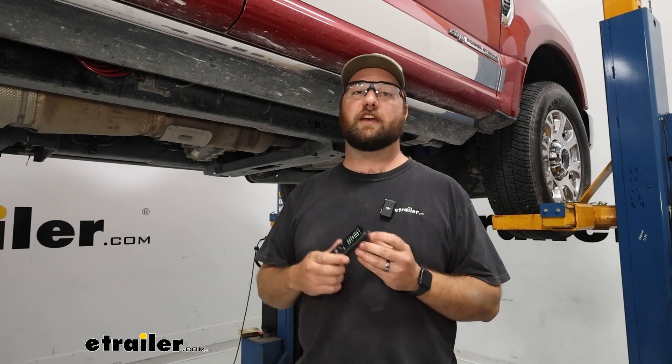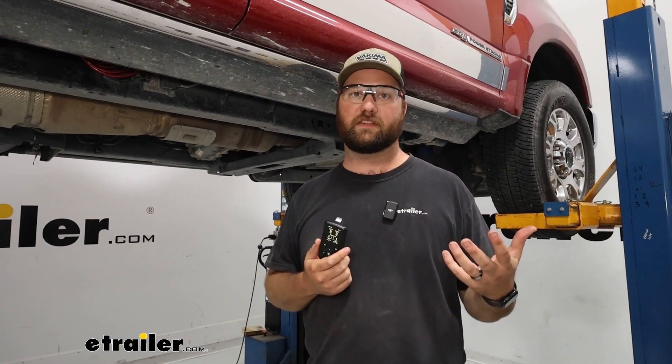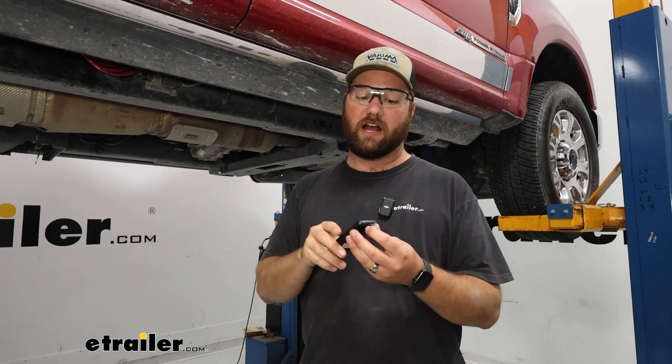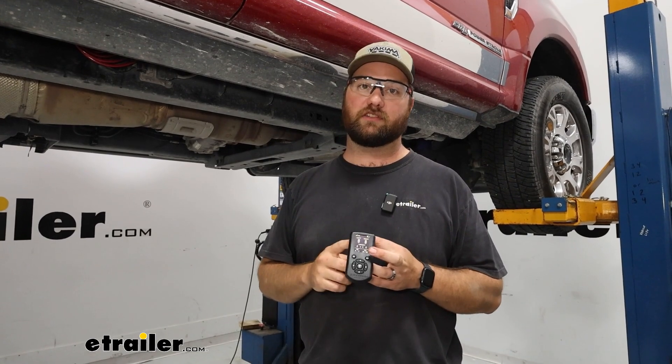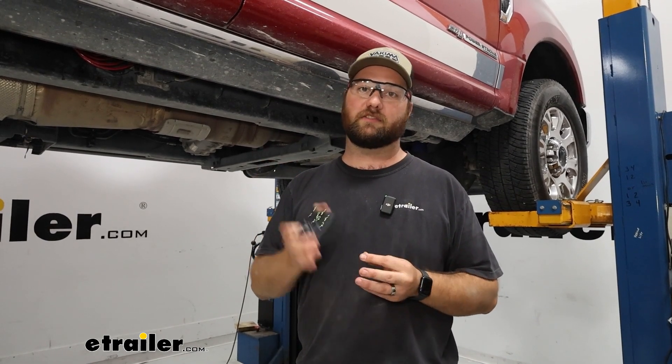The catch is that you have to pick one — you have to either use your phone or you have to use the remote. You can't use both at the same time because it only has one way of connecting. I personally have this system on my own truck. I like using the remote so that's always in my truck. It is rechargeable and it comes with a charging cord for it.